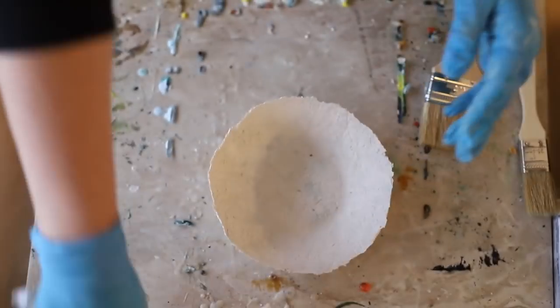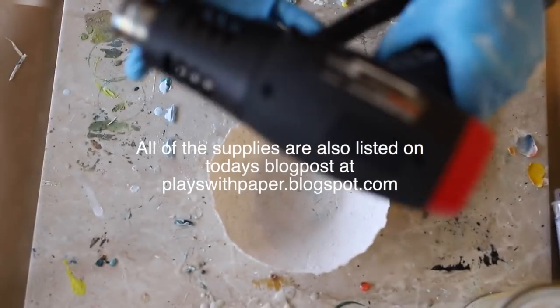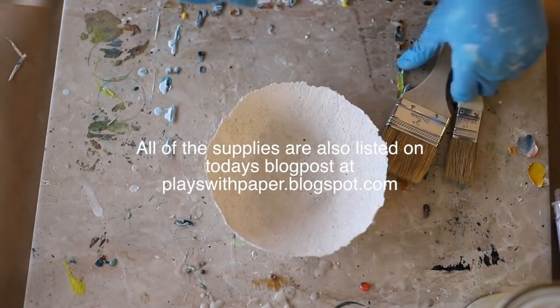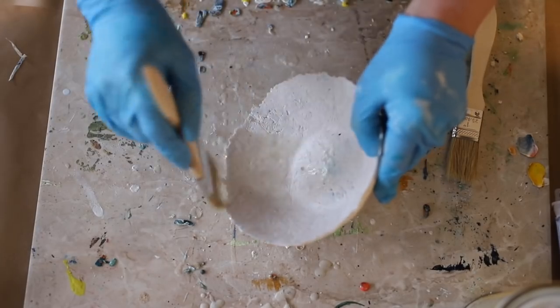I can use a variety of paints once I have the encaustic base down. I can add oil sticks, I can add pan pastels, I can paint the bowl first if I want to. If I wanted to paint the bowl with oils and then add encaustic afterwards, of course I can.